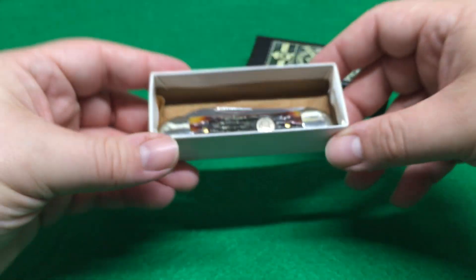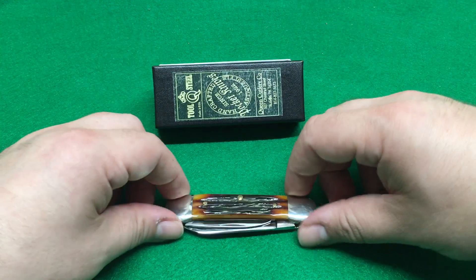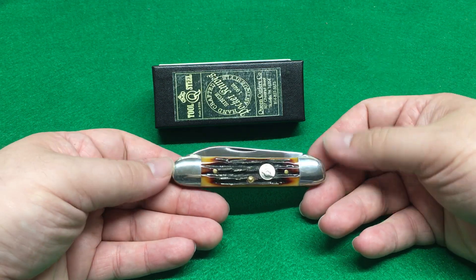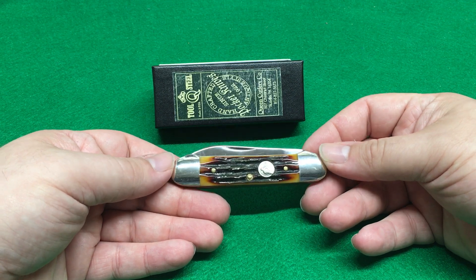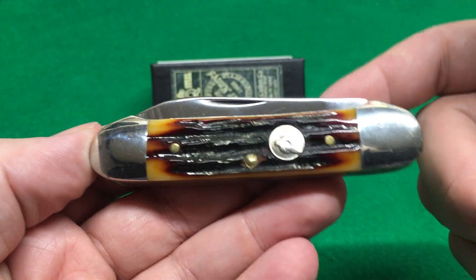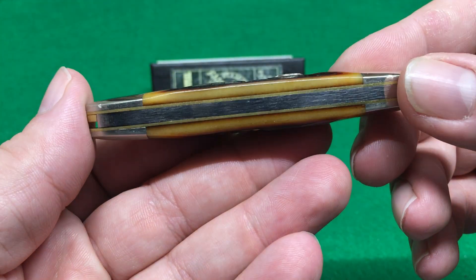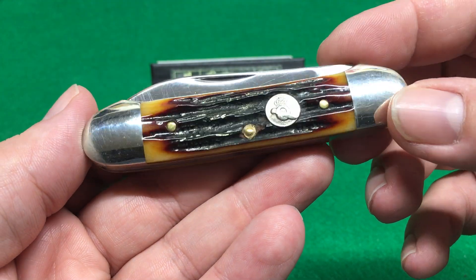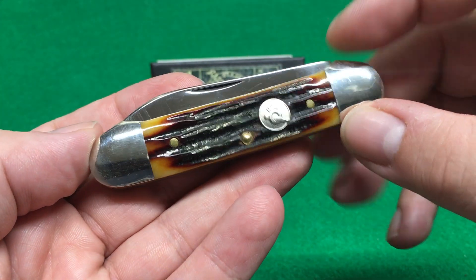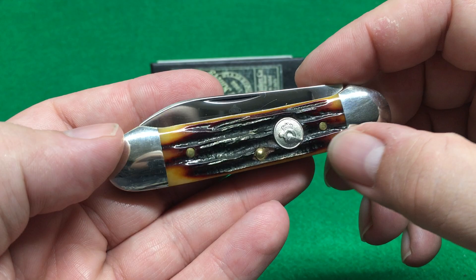The canoe is one of my favorite patterns. I actually carry this knife because it fits great in my watch pocket in my jeans. The only thing I don't like about D2 is that it's a little harder to sharpen. You can see I've carried this — it doesn't look new at all. I only put it back in the box to give you an unboxing. This is a run-of-the-mill Queen knife and I use it often. These handles are bone — amber dyed bone.